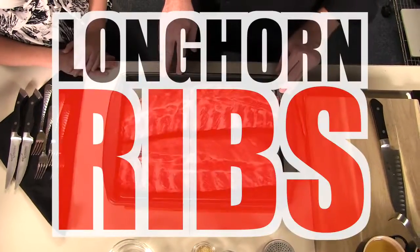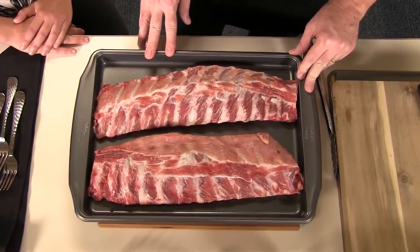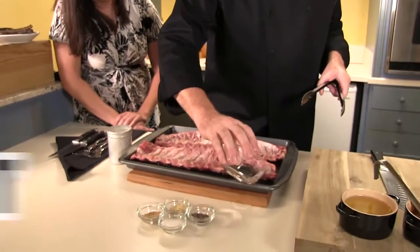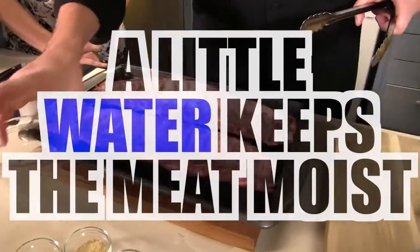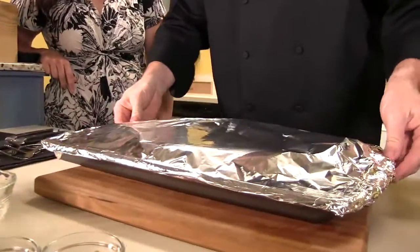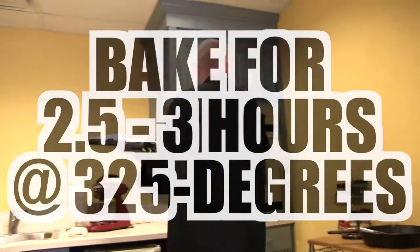And those ribs we do, they fall off the bone tender. So we're going to show you how it's done. Look for a nice, clean cut — so it's nicely trimmed. A little bit of water in the pan keeps it nice and moist, because the oven is dry-heated. And like I said, this can be done the day before. So from here it goes in a pre-heated oven at around 325 degrees.